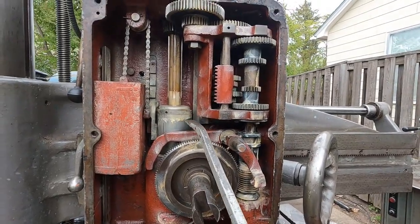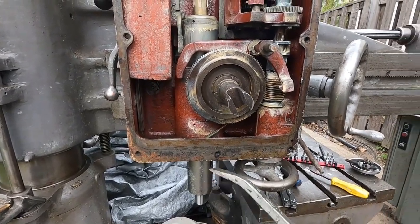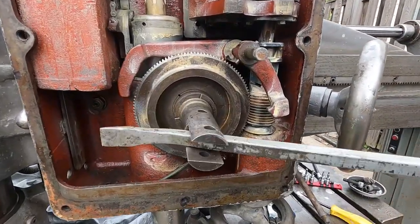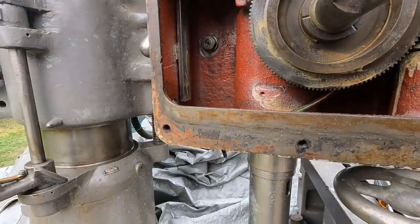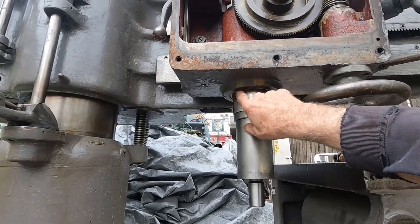This spindle has a Timken bearing — a single one — then it's got two spherical bearings and then a heavy thrust bearing. Moving it down, the spindle is still very tight. This is a unique opportunity to find a machine like this in this condition, except that it was left in a scrap yard and rusted up. Here's the spindle, and the bearings are up in here.